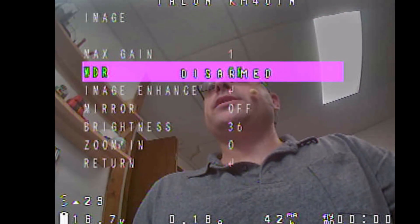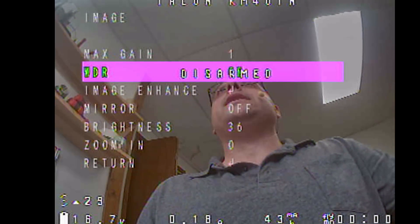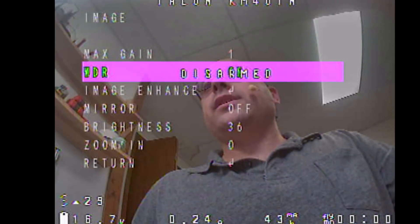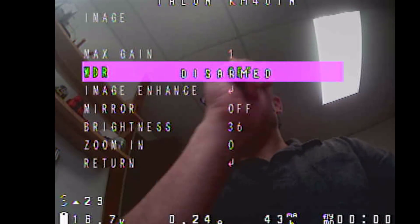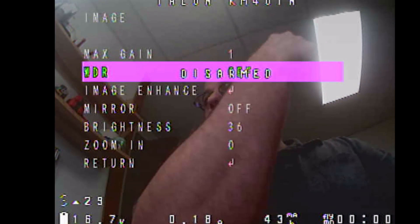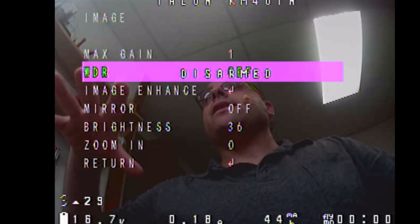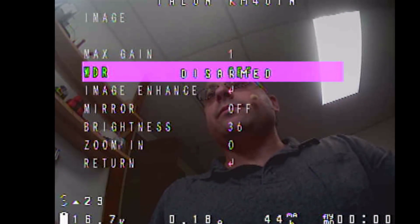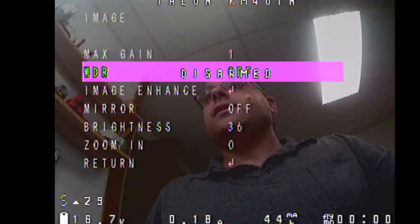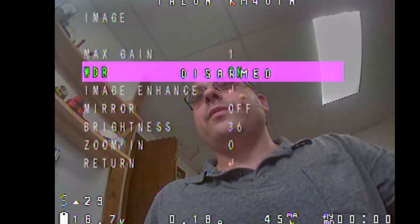Wide dynamic range is really one of the key features of these CMOS cameras — it gives you increased shadow and highlight detail all within the same image. Using it indoors you can see: with wide dynamic range off, that light above my head causes the exposure algorithm to clamp down and I become underexposed. But with wide dynamic range on, I'm getting detail in both the highlights and the shadows. That actually came out better than I thought it would.